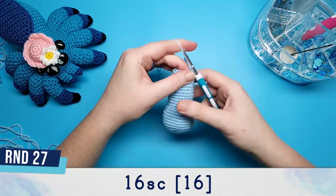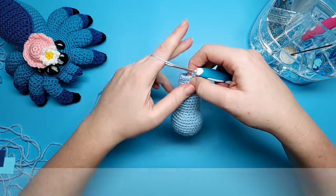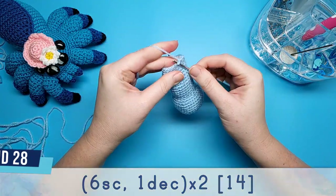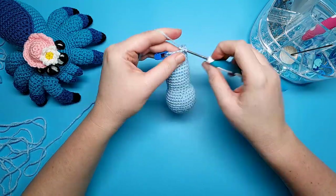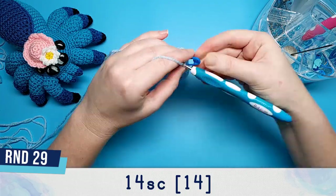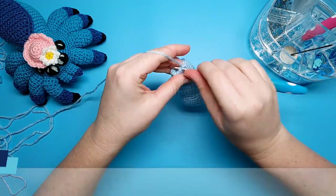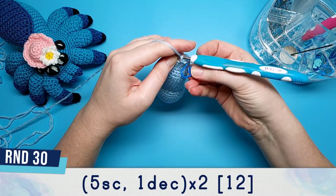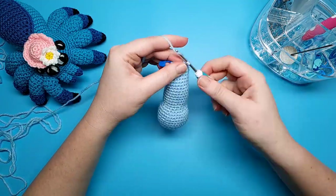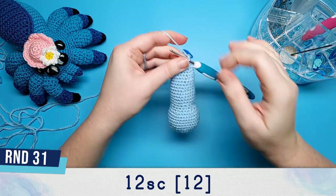Round twenty-seven is sixteen single crochet. Round twenty-eight is fourteen single crochet. Round twenty-nine is fourteen single crochet. Round thirty-one is twelve single crochet, and after we've finished this round we're just going to stop and continue stuffing.